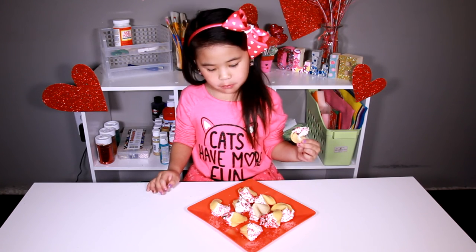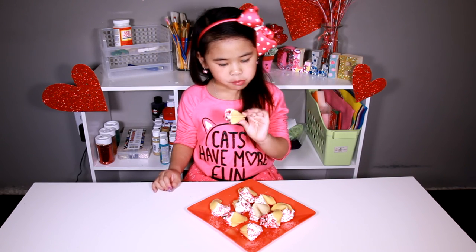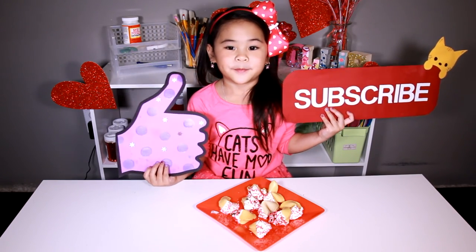Mmm! It tastes good! Happy Valentine's Day! Like and subscribe please! Bye!